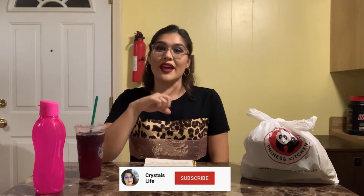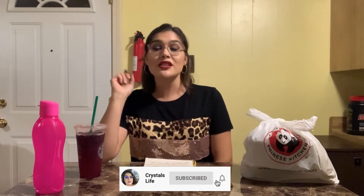Hi guys, welcome back to my channel. If you are new, please don't forget to click the subscribe button and turn on your post notifications so you won't miss any of my videos. Don't forget to give this video a thumbs up if you like. I'm going to be eating Panda Express while answering the questions you guys sent me through my IG.